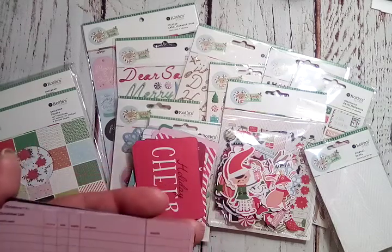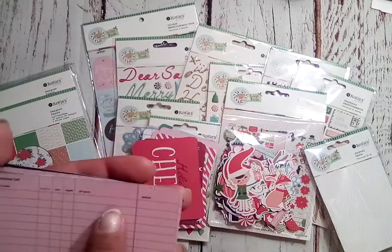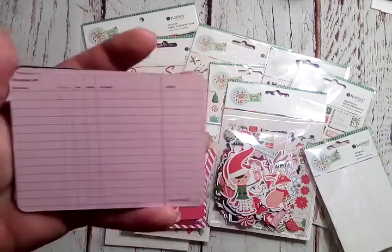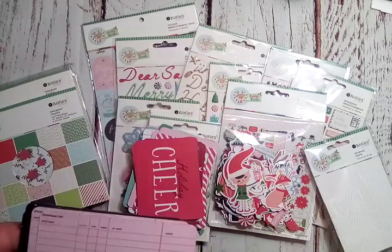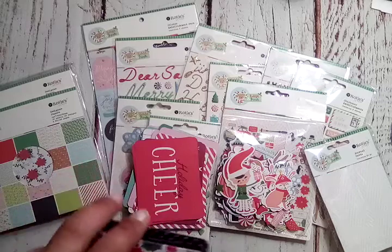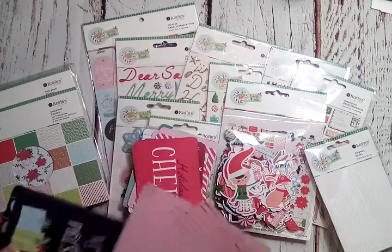The first column says 'Child's Name,' then 'Naughty,' 'Nice,' 'Maybe,' then 'Elf Report,' then 'Wish List' — that is so cute! And down here it says 'Checked by Santa.' Oh my gosh, that is so adorable on the pink background! The other side has holly and berries and says 'Deck the Halls.' I love those — so stinking cute!